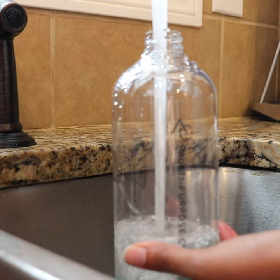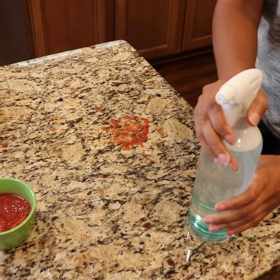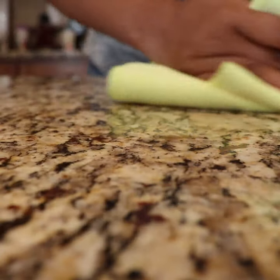To use, simply fill up the reusable bottle with warm water and pop in a cleaning tablet. The multi-purpose cleaning spray activates cleaning agents on contact to cut through dirt and grease.